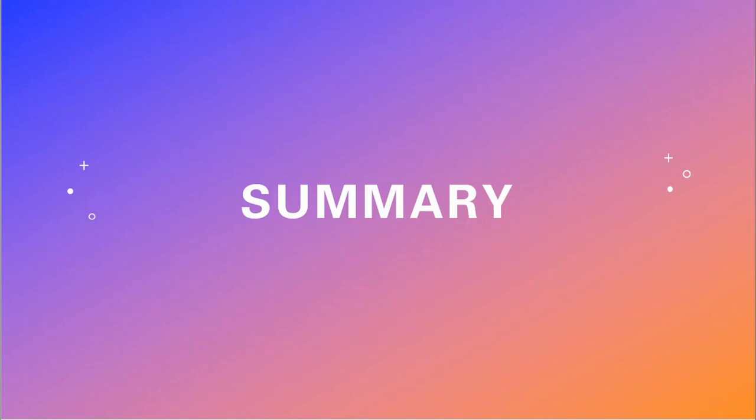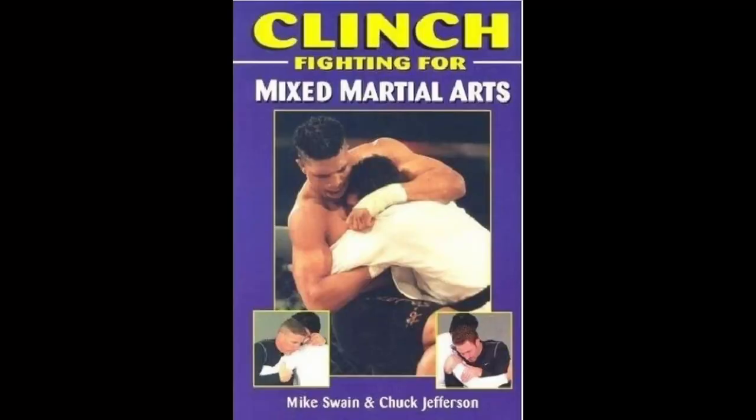Is this book on clinch fighting for MMA all it's cracked up to be? Hi guys, my name is Joe and welcome to Fighting Words, the Martial Arts Library. On this channel I review martial arts books and talk about other martial arts related subjects. The subject for today's review is Clinch Fighting for Mixed Martial Arts, published in 2006. The authors of this book are Mike Swain and Chuck Jefferson.